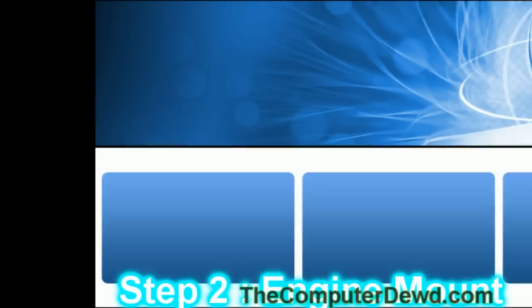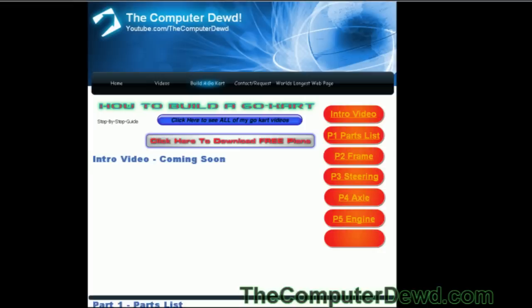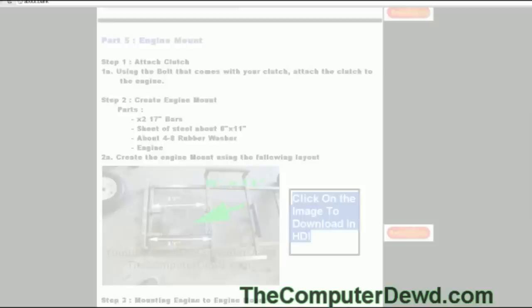The first step is to attach your clutch to your engine. To do that, just get the bolt that should have come with the clutch and simply attach it to your engine. The second step is to create an engine mount using this layout right here that I've created. If you'd like to download the layout in high quality, you can go to thecomputerdude.com and then go to the how-to-build-a-go-kart section, and use the orange toolbar on the right or scroll down to the desired part and click on the image to download it.